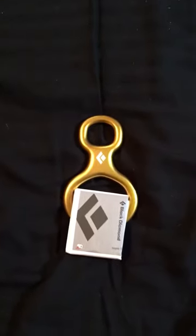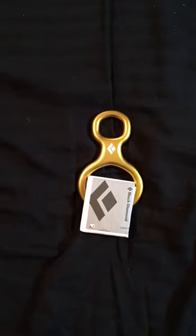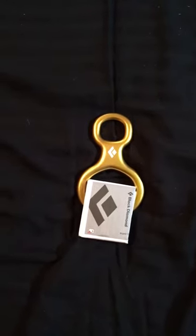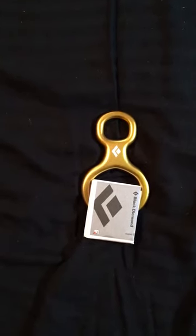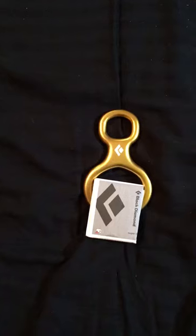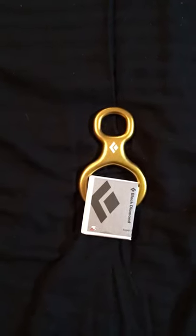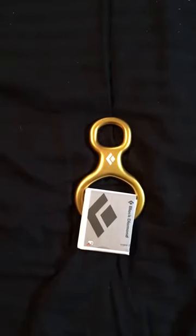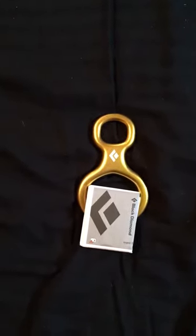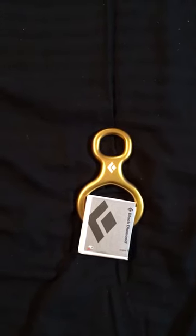Black Diamond created this because it sheds all the extra unnecessary curves and angles that other people might use for different reasons, such as search and rescue or for locking in or whatever, but they like this because it's basic. It's a Super 8. It's really basic. It weighs at 87 grams.